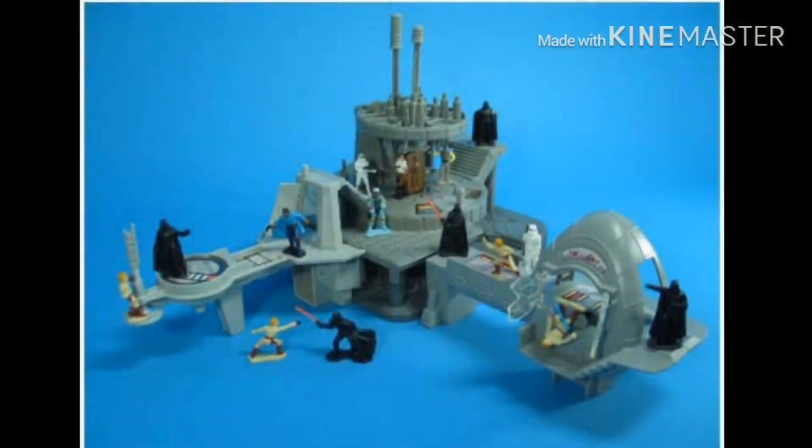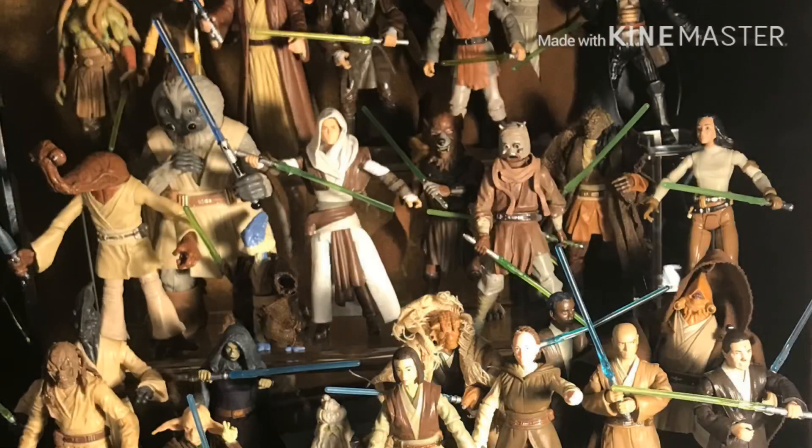If you're having a little bit of trouble deciding, here are some things to look at. Essentially you want to look at the why — why do you want to collect? Do you want to bring back childhood nostalgia? Do you want to set up displays from your favorite movie? Or are you trying to do it as a financial investment? I personally would not recommend collecting as a financial investment because you will burn out, and figure values can drastically change if they remake a figure and put it on every shelf. The value can really drop, so it's just inconsistent.